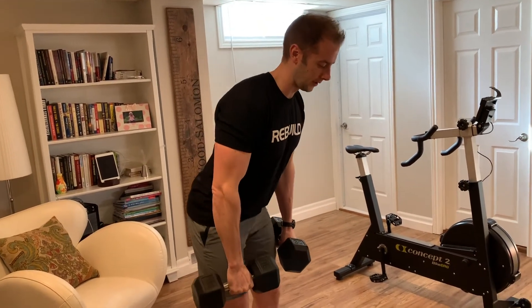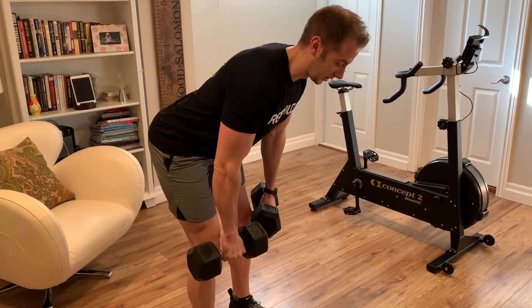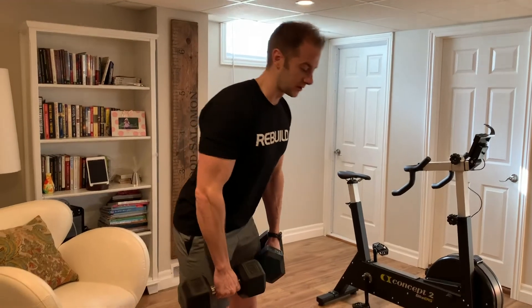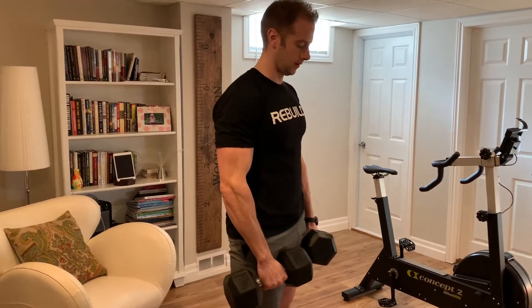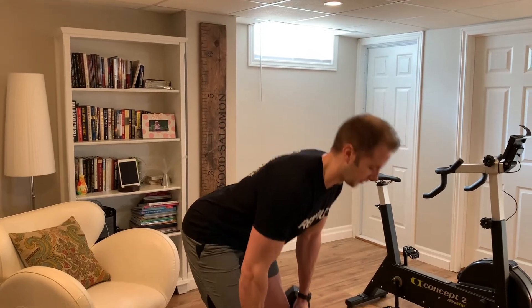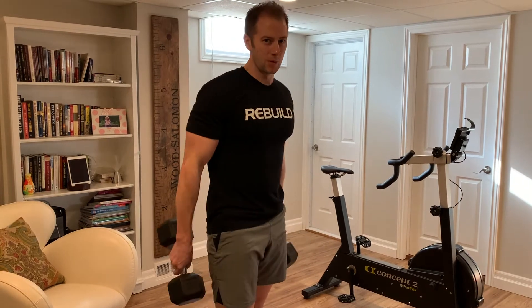We're doing a stiff leg deadlift, so I'm going to tip forward until I feel a pull in my hamstrings. I'm going to flex my hamstrings and glutes and squeeze them at the top. Butt goes back — notice my low back is not rounding as I'm doing this. Tip forward until you feel a stretch in the hammies. We should be feeling this in our glutes and our hamstrings, not our low back. We're going to rest about 45 seconds in between sets — 20, 18, 16.